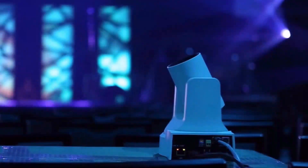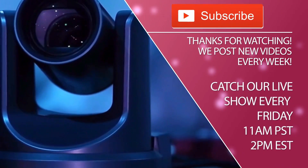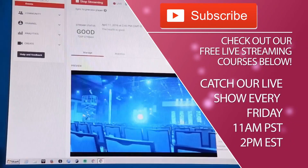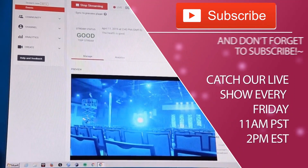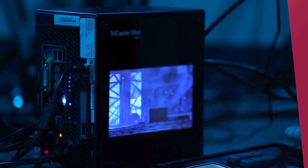That's about it. For more information, you can go to PTZOptics, or for technical support, you can contact us at Tactical Fiber Systems. We're on the web at TacticalFiber.com, and you can reach us at 877-777-7147.